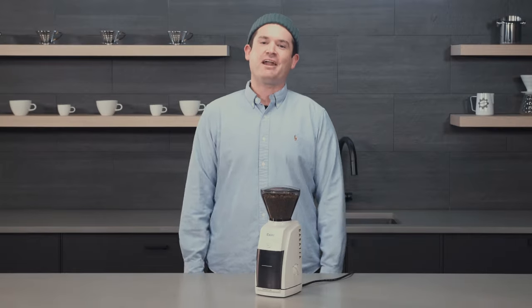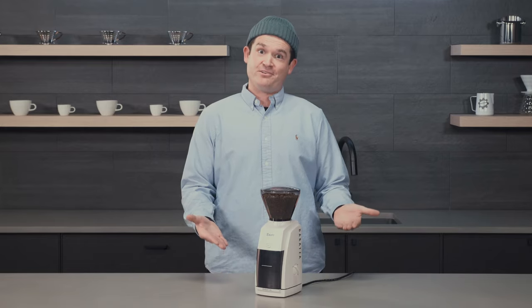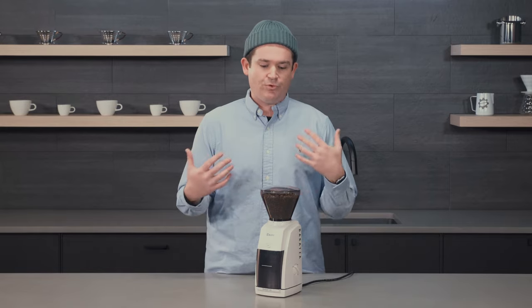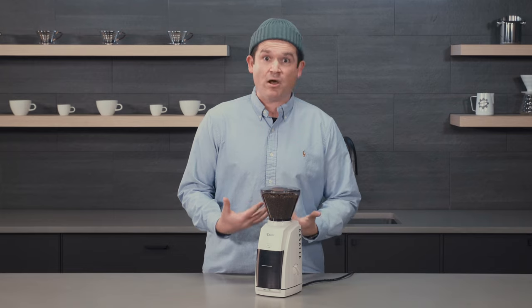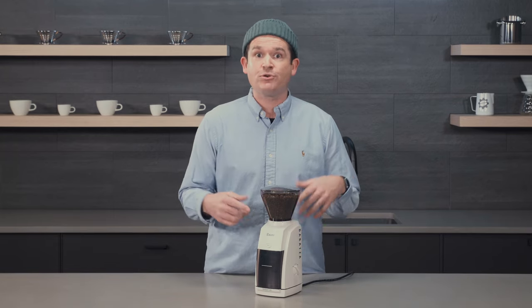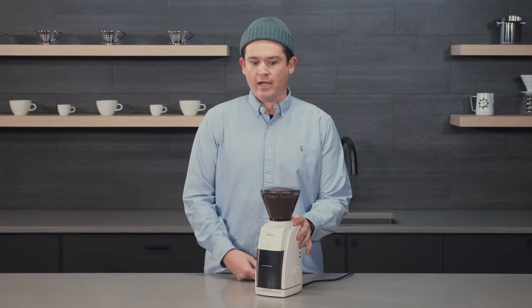Hey everyone, it's Madison from Seattle Coffee Gear, and today I'm here with one of the coffee community's favorite grinders — the Baratza Encore. The Encore has conical burrs, it's perfect for slow brew methods, and it's got stepped adjustments which make it really easy to switch between different brew methods. You could grind for drip coffee in the morning, then easily switch to something finer like an AeroPress. It's a really flexible grinder, and that's one of the things people really like about it.